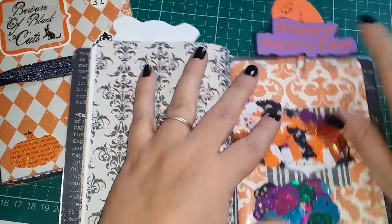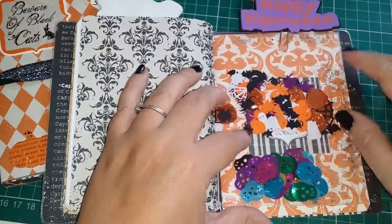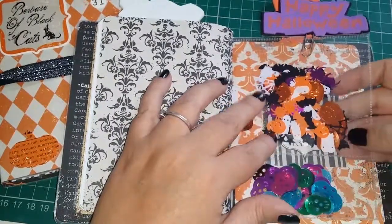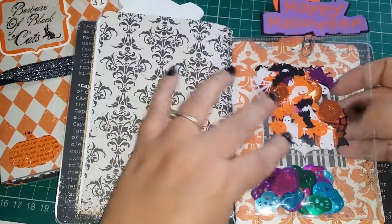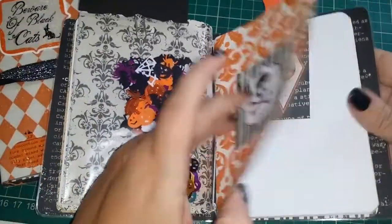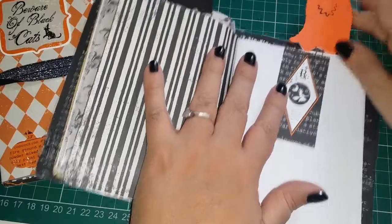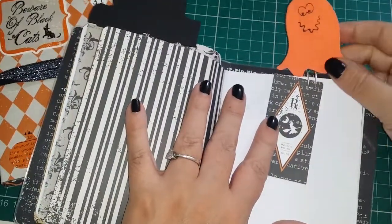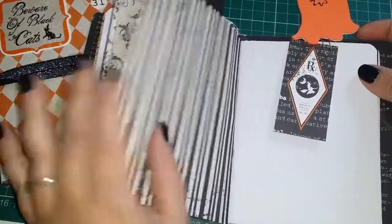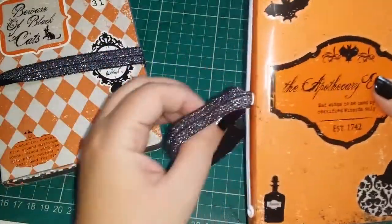Another two shaker pockets there. This one's got little skulls in, and that one's got ghosts, pumpkins, bats - yeah, various Halloween bits in it. And then this is the other booklet; again it's got a cut-out piece and a little ghost paper clip on the top there. These are foam - I've backed those with foam on the back. And this is a plain booklet. And that's the back.